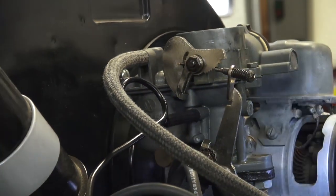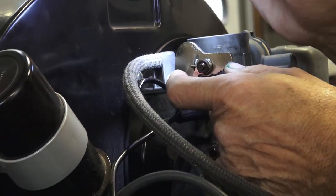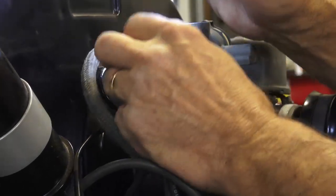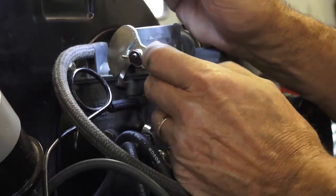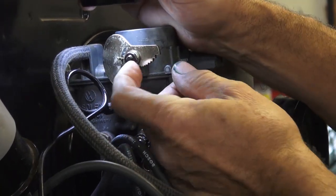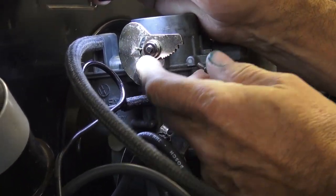See it going in nice and snug — now it's bottomed out. I have to check that this cam is free, and it is. Now if the pin is very long, you could snip it off with pliers — just cut it right off. It's a little excessively long compared to the factory one, so we could actually snip it right now.